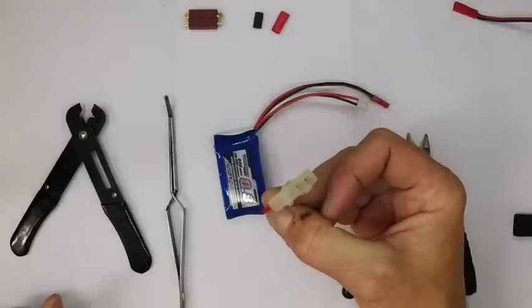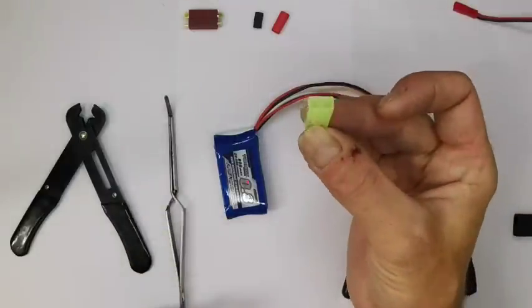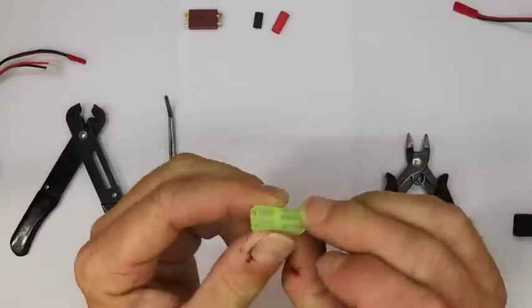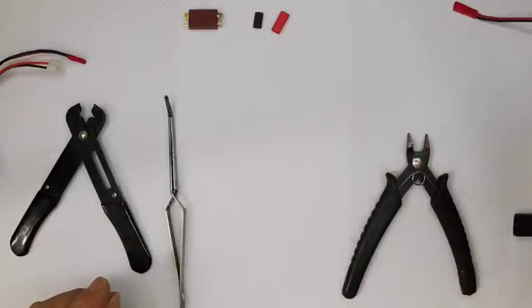If you have an airsoft-type pack you may also have the Tamiya's little cousin, the mini Tamiya. This is the male side of the plug, and again these are not suitable for Nerf.